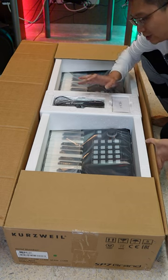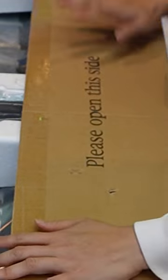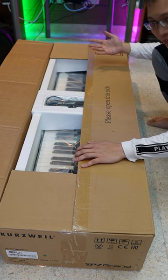By the way, when we unbox it, it shows 'this side up.' So please follow the instruction, because otherwise you're going to have an upside-down piano.